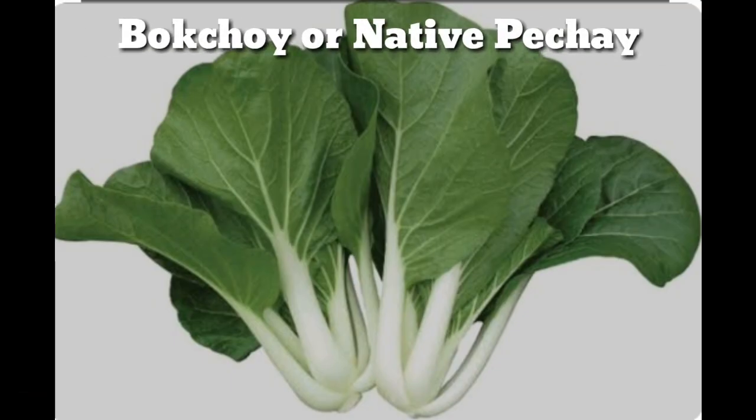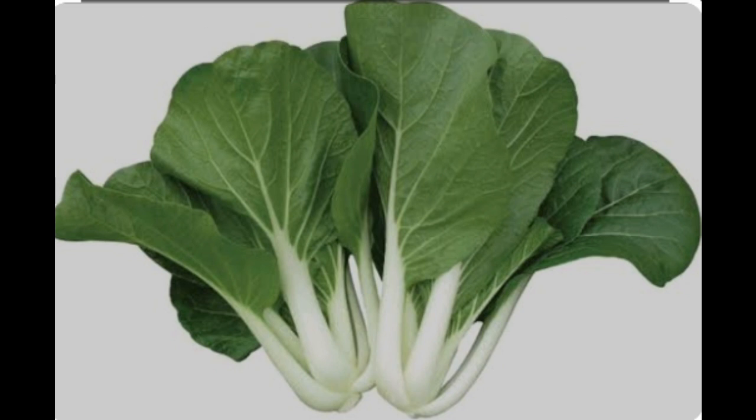So, this is the vegetable that we're going to use. It's called Bok Choy, or in Filipino we call it native Pechay. This is very cheap — it only costs 15 pesos for two bunches, or dalawang tali. We're going to cut this into two: the white part and the green part.